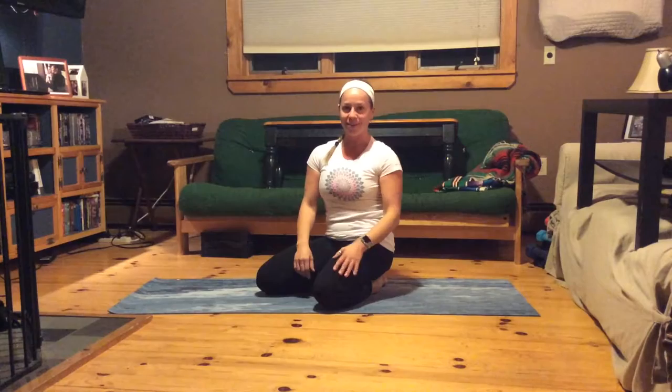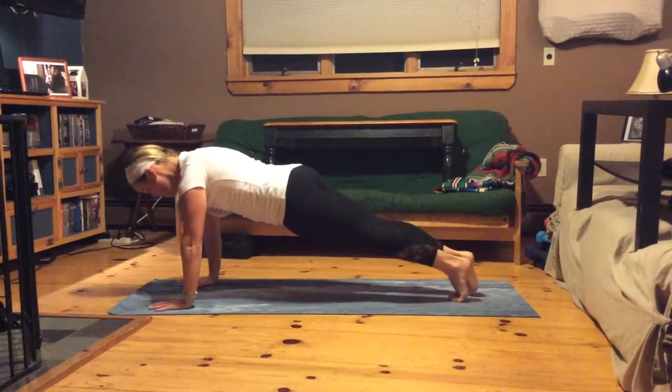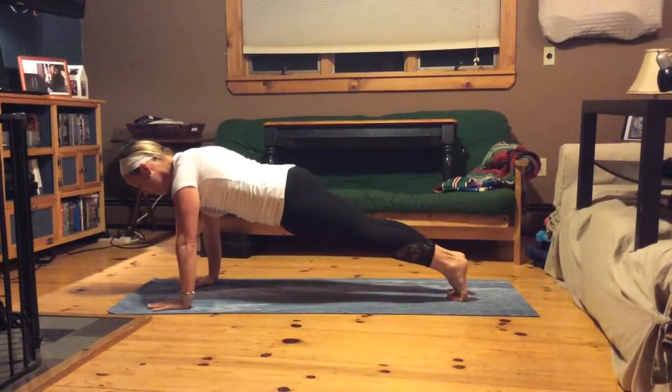Alright, here we go — 40 seconds. Nice strong arms, nice strong form. Let's start kicking.